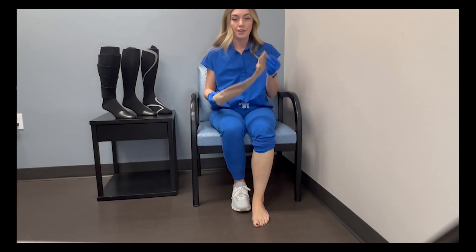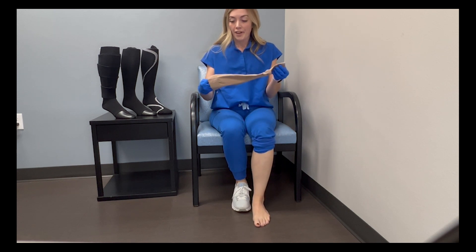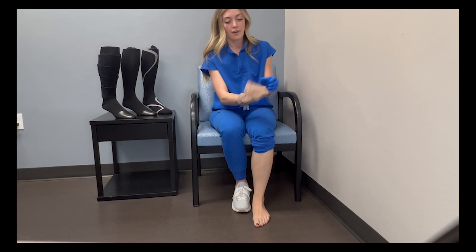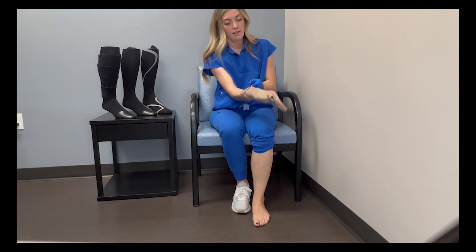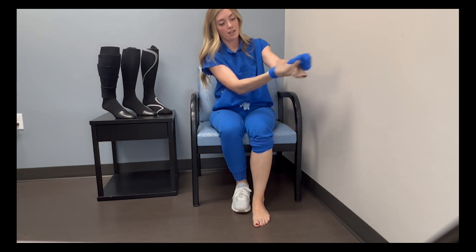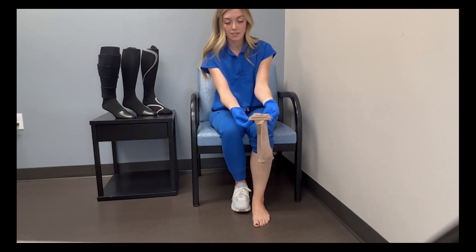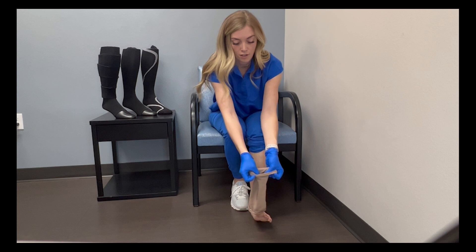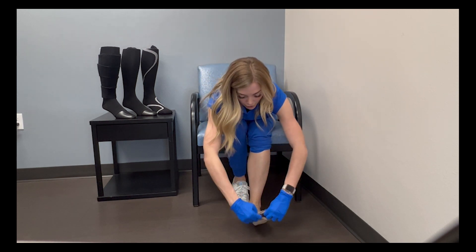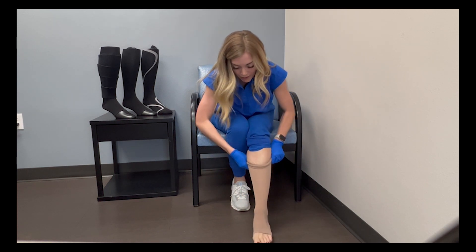This next option is for either open toe or closed toe sock. It's kind of a reverse effect. I'm going to put my hands through with the sock right side out, find my heel, pinch the heel from the inside, and then pull my sock inside out — and here's my heel. I then take this with my heel pointing to the ground, put my foot through the opening, get it where I would like it to be, grab the rest and then pull it up so it's right side out.